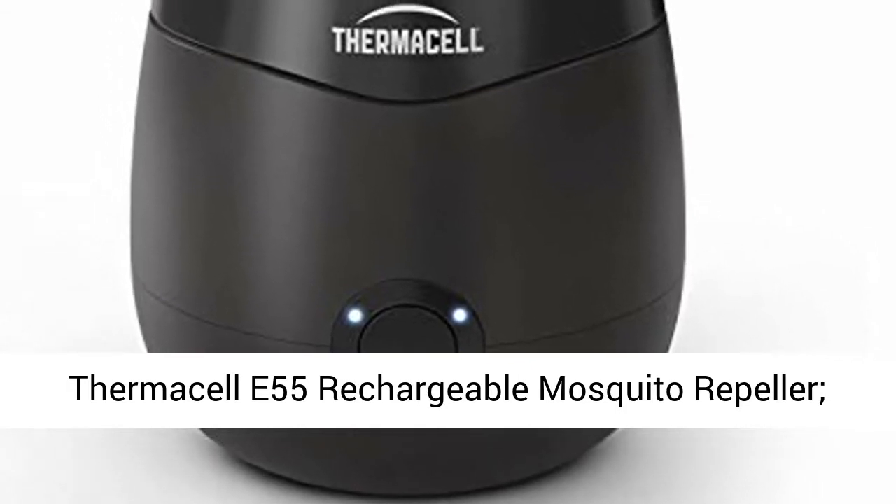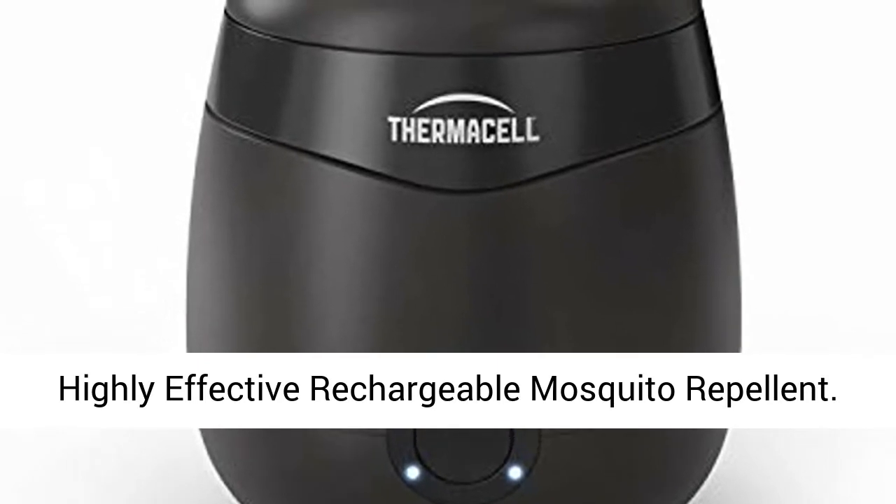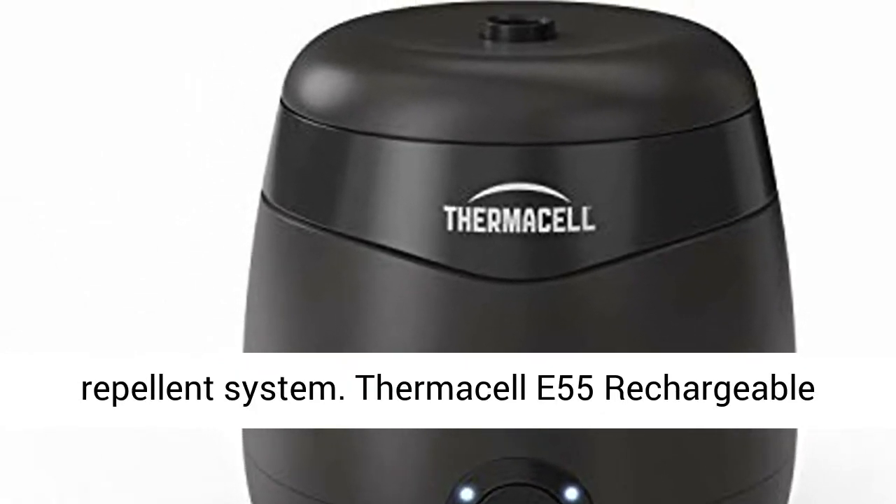Thermacell E55 Rechargeable Mosquito Repeller. Highly effective rechargeable mosquito repellent. Turn it on, mosquitoes gone — our most advanced repellent system.